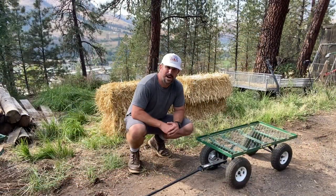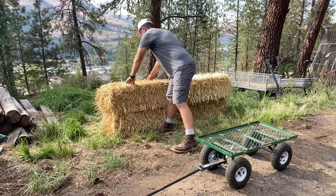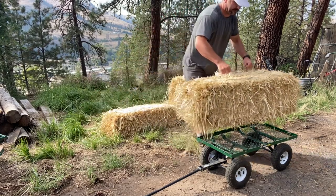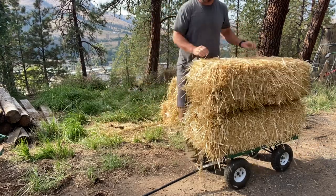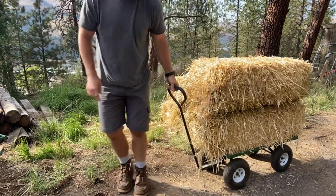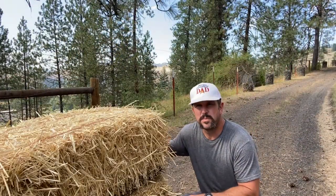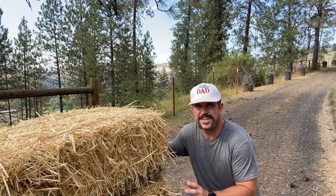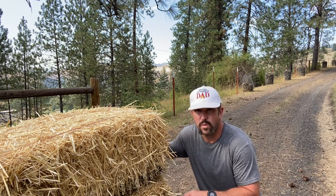With 400 pound capacity we can still haul a lot on this thing. Another thing I like about this cart is that even with a big load on it, it's still easy to navigate, move about, push, pull — really get it to move any way that you want it to.